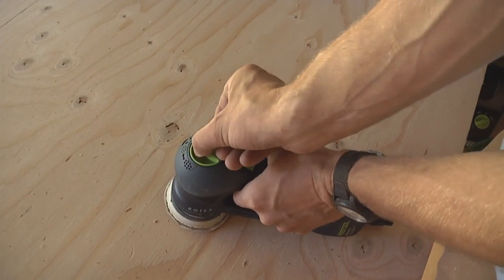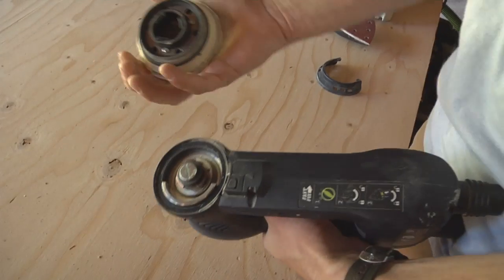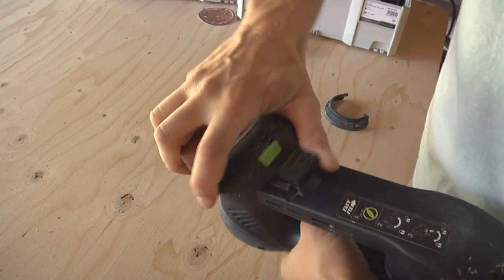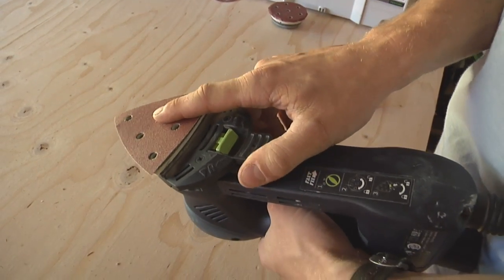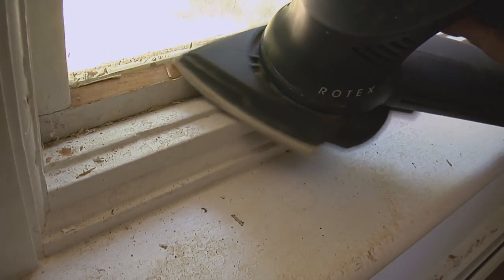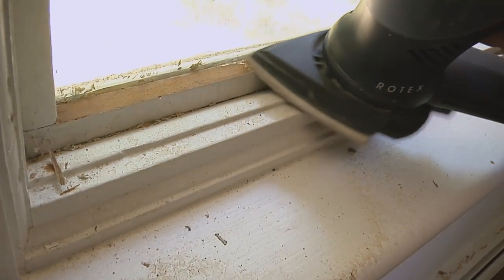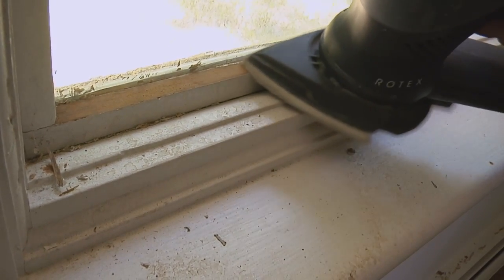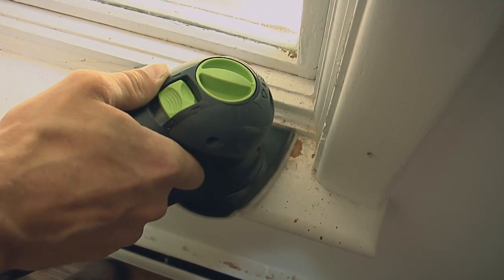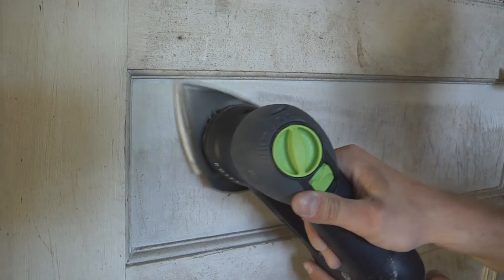The third mode is the detail sanding mode with the delta pad. What that does is allow you to take off the round pad and put on this — it just locks in there. This is great for getting into tight spots. It adds a whole other dimension to a single tool, where normally I'd have to pull out my oscillating multi-tool or my special purpose detail sander. Now I have three tools in one. It's really great for cleaning up a window sill or working in and around stair parts — this is truly the ace up your sleeve.